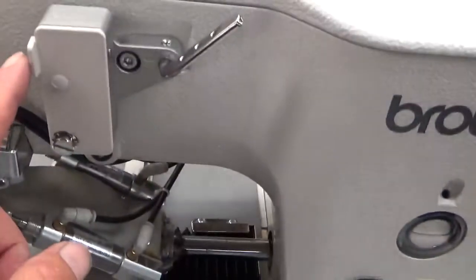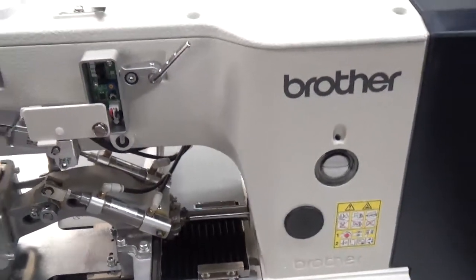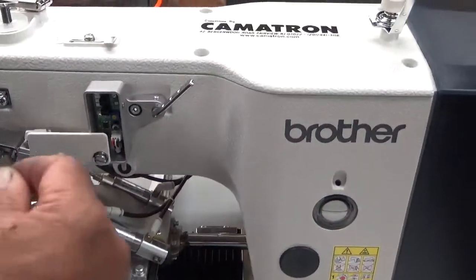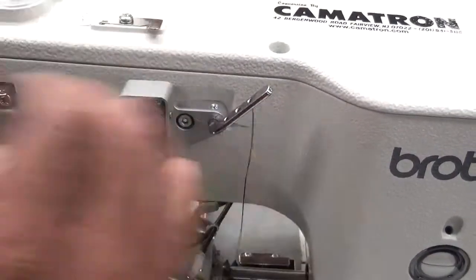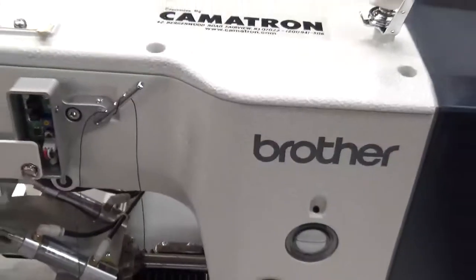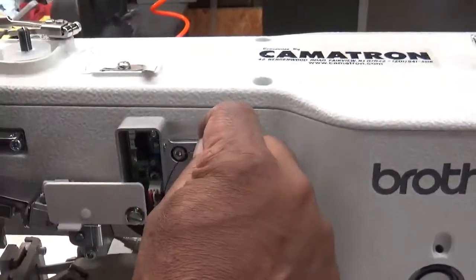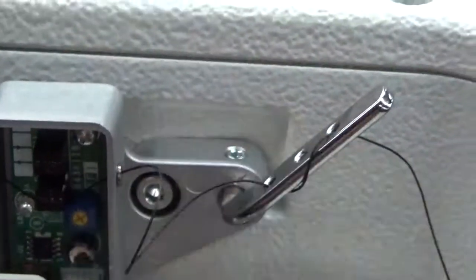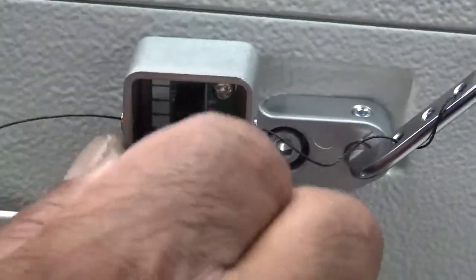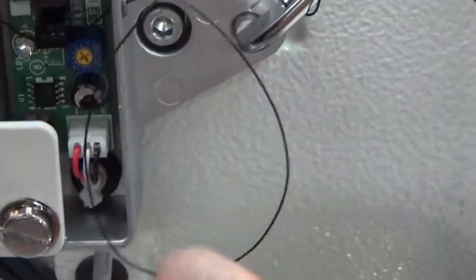The thread's going to come into here. This section here is a thread brake sensor. When you thread it through, you're going to have to go through this little sensor here. You'll see as you go through, the little light's going to go on and off — watch how our technician threads this machine up. It goes through that hole that's there. When the thread should break, or if it doesn't sew because the bobbin is out of thread, the machine will stop because the thread's not being pulled through.